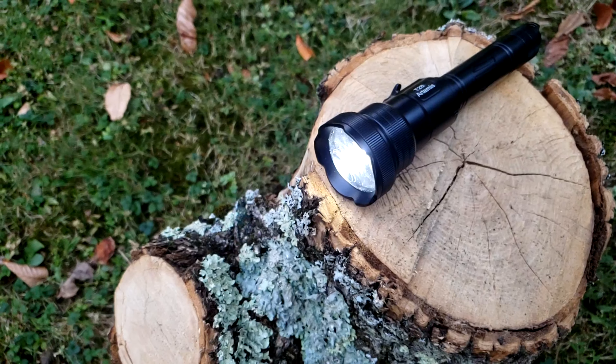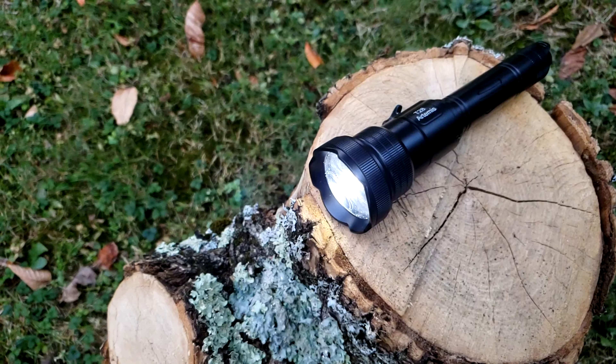Hello and welcome. Today we'll be talking about the T28 Artemis Bright Night Flashlight.